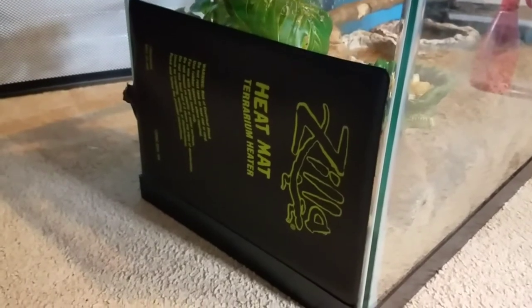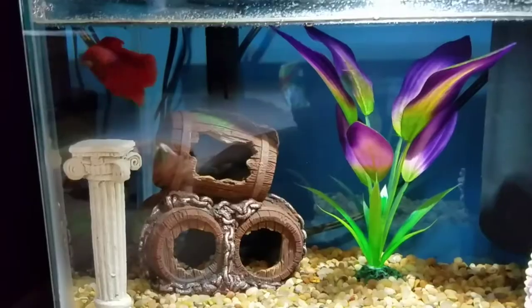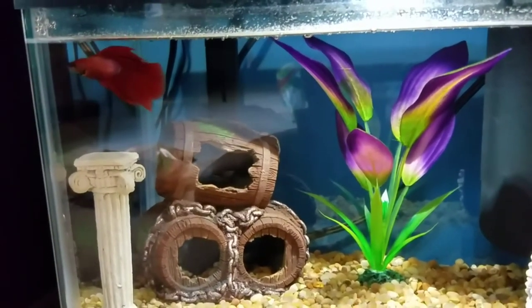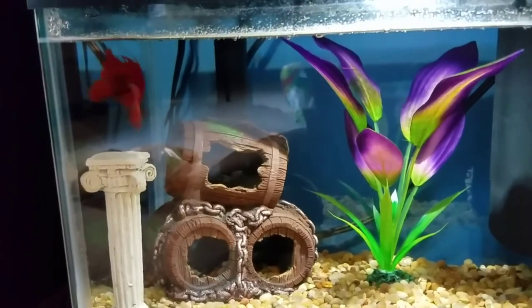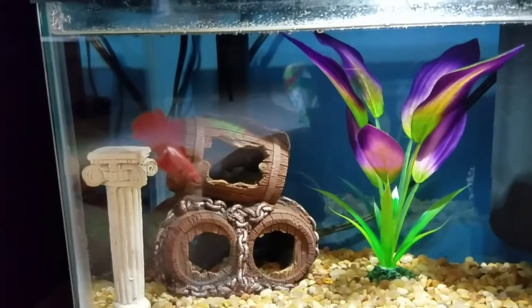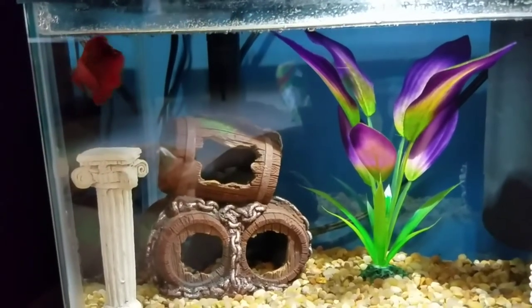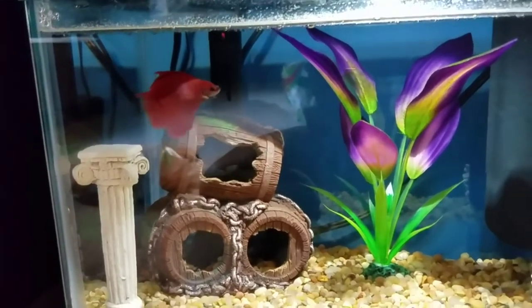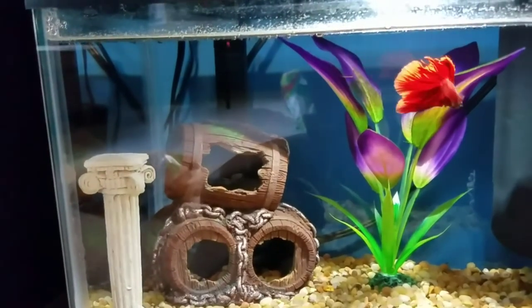Now we're going to move on to heaters for betta fish. When bringing home your very first betta fish, they also need heaters in their tank because they are tropical animals. They live in high heat too — between 78 and 80 degrees.